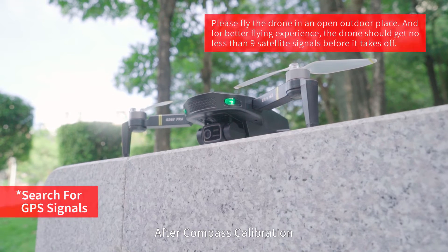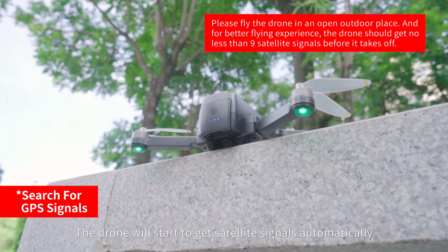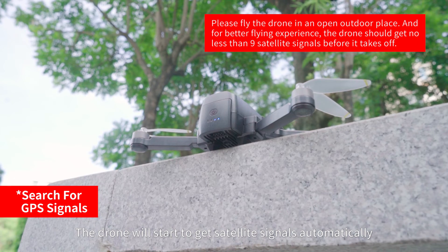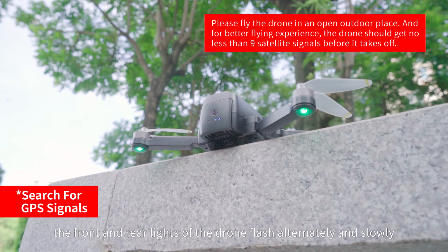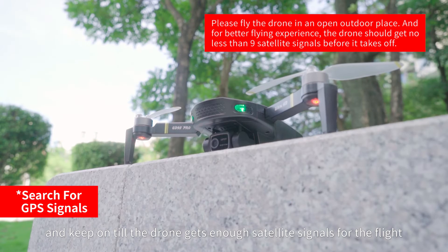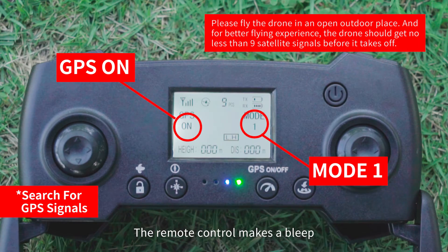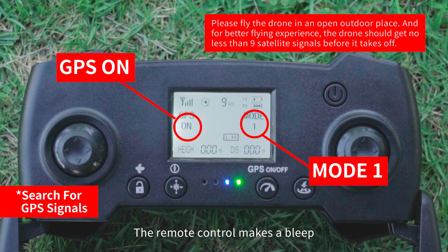After compass calibration, place the drone on a horizontal surface. The drone will start acquiring satellite signals automatically. The front and rear lights flash alternately and slowly, then stay on once the drone has enough satellite signals for flight. The remote control beeps when GPS satellite signal search is complete.